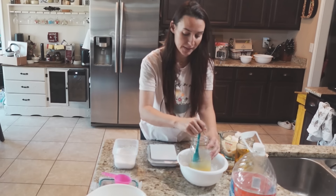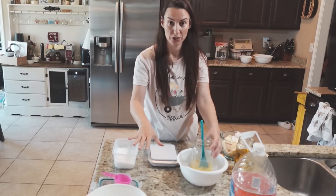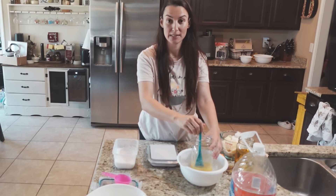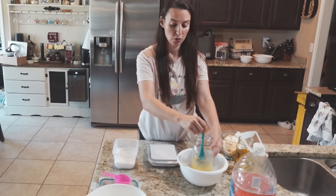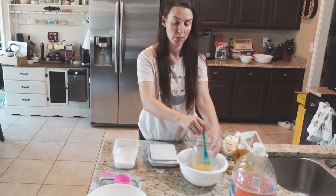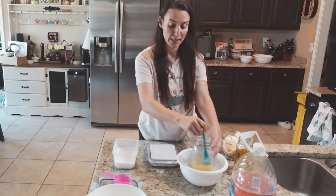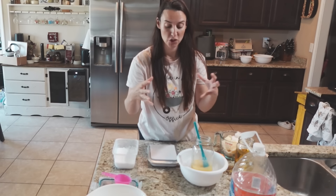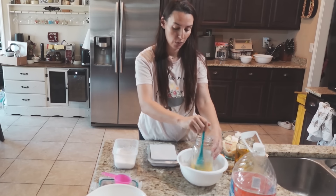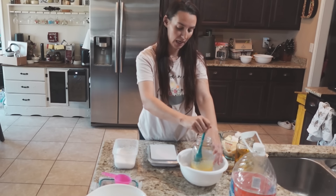My main goal is to get this lye solution down to about 90 degrees, and I'll also want to get my oils down to 90 degrees. I want them to be relatively similar in temperature when I combine them. I don't want them too hot, because with a hot lye solution and hot oils doing cold process soap, you can end up with something called volcanoing — where you pour it in your mold and it continues to heat up and bubble over.